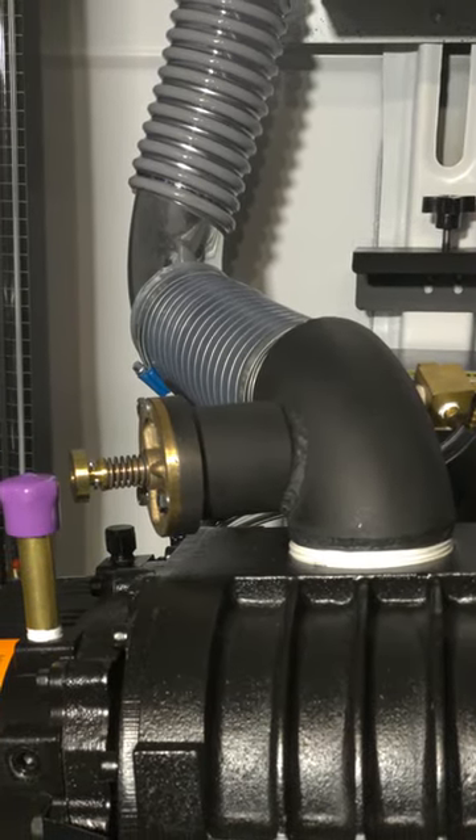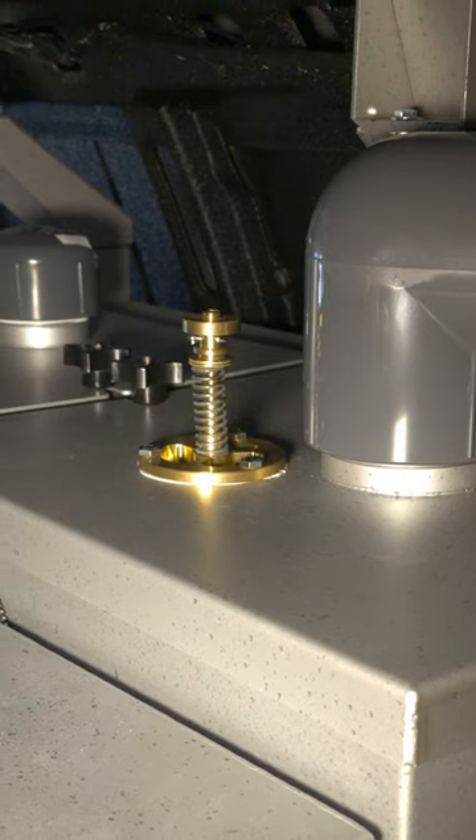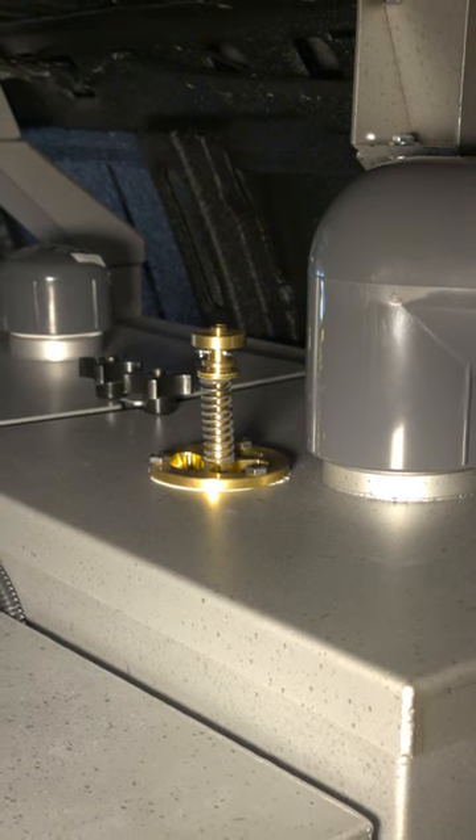Check out this monthly maintenance procedure from our service department. It's important to test and lubricate the vacuum relief valve monthly.